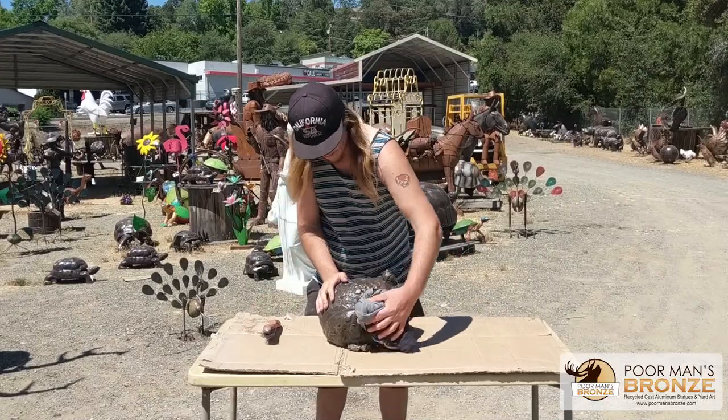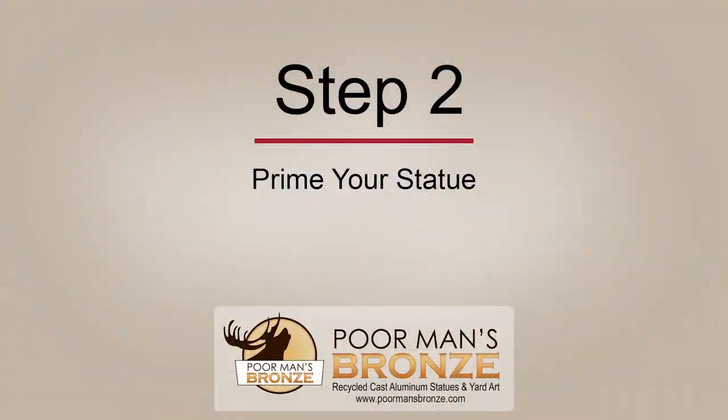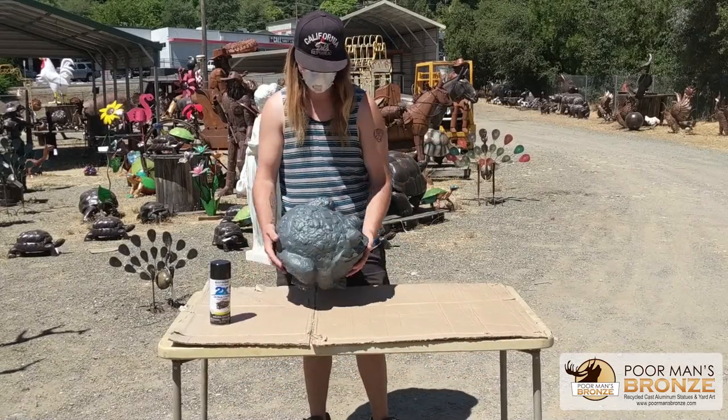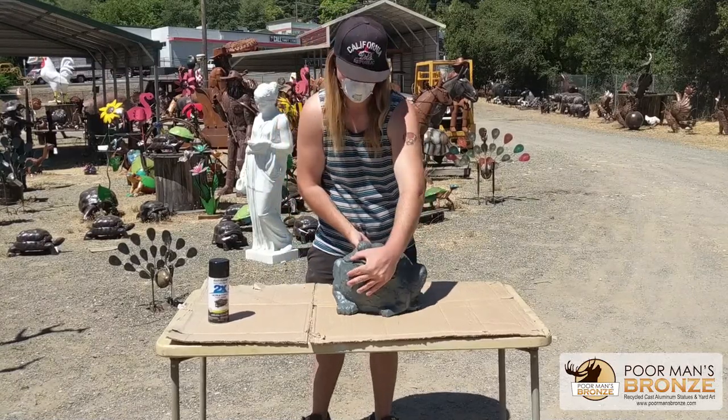Set your statue out to dry in a clean space to keep dirt and dust off. Once your statue has dried it is time to put on primer. You will see Shane is using a statue that has already been primed. We recommend Rust-Oleum primer.